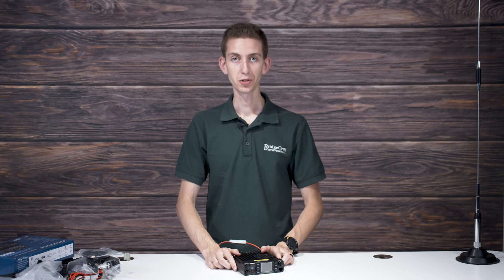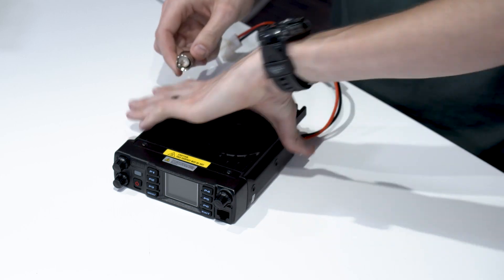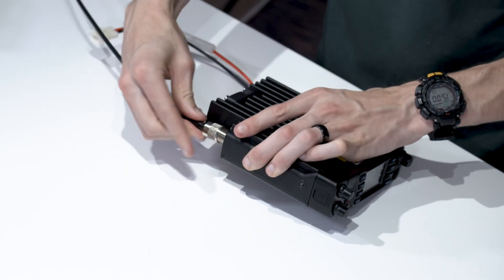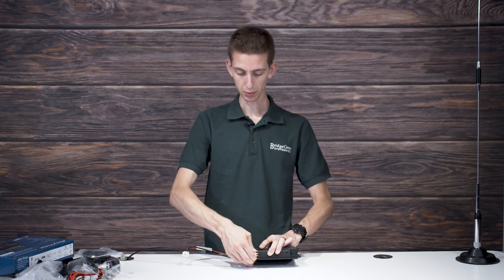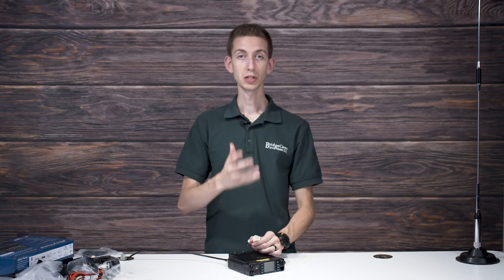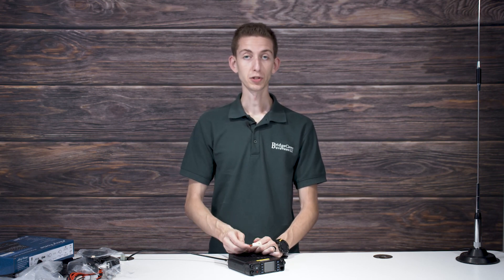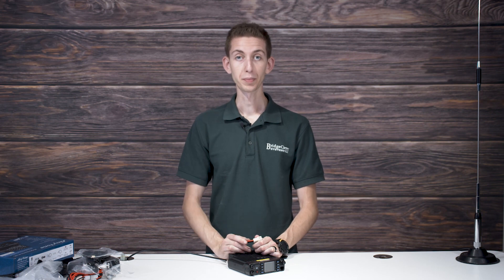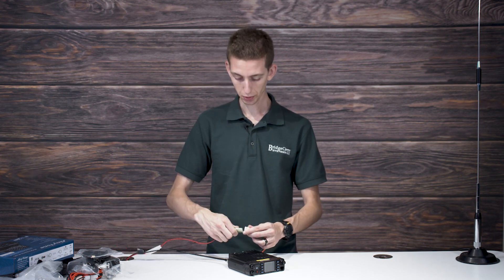Let's go ahead and turn on and set up the radio. First, connect your antenna by plugging it into the back of the radio — we do offer a tri-band antenna that works great with this radio for base station or mobile use. Then connect power — you'll need either a vehicle or a power supply. If you don't have one, the Duracom LPX-18 works great with this radio and is available on our website.